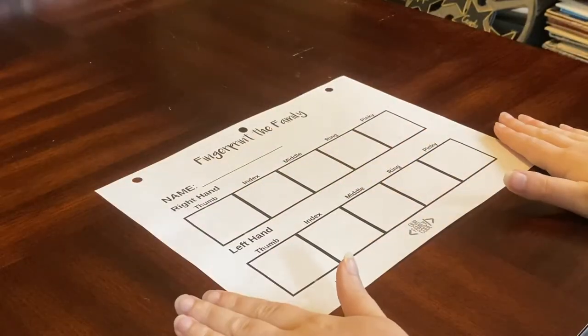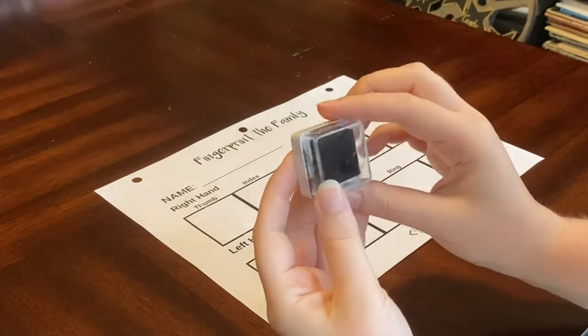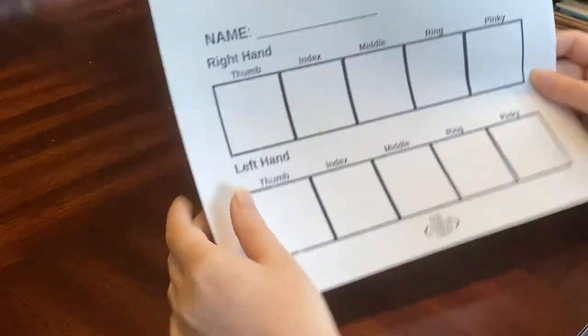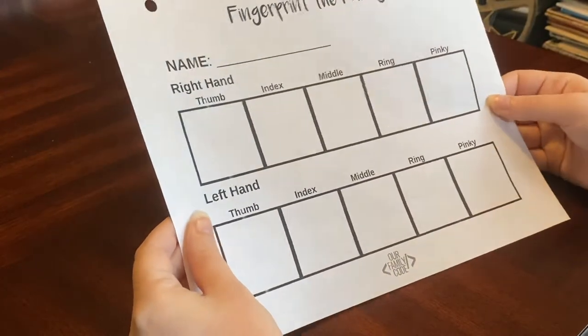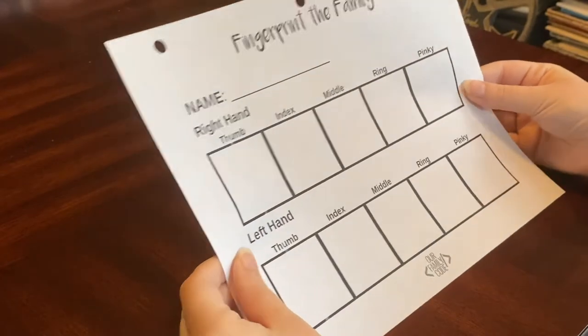Now it is kind of hard to see, so what we're going to be doing now is taking fingerprints. What we need is an ink pad, preferably black, and this fingerprinting template, which is from the website Our Family Code. That's going to help us in our fingerprinting process.